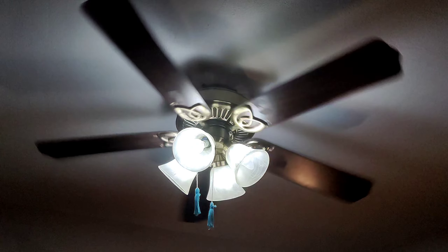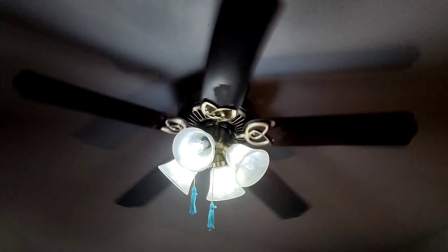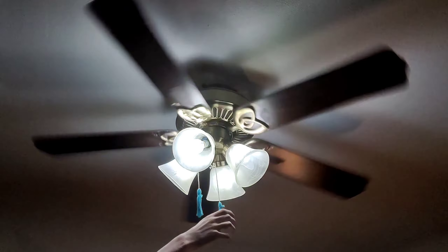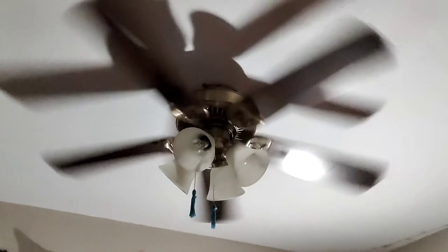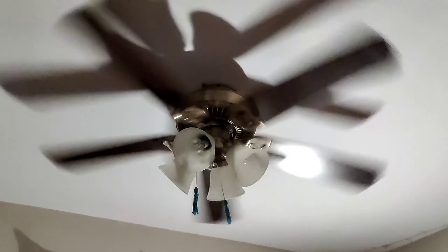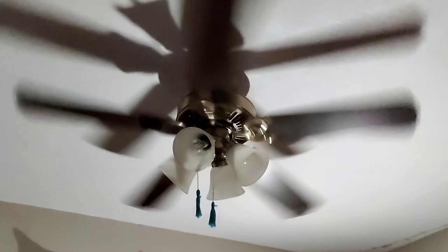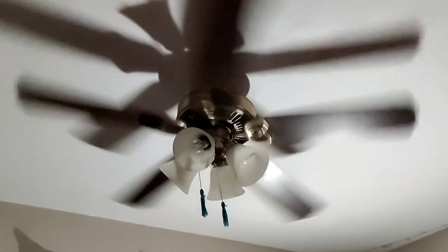If you watch the brass you can tell it goes very, very fast — crazy fast. Not a lot of Huntingtons can do that, but this one can. It was doing this in my grandparents' living room too.